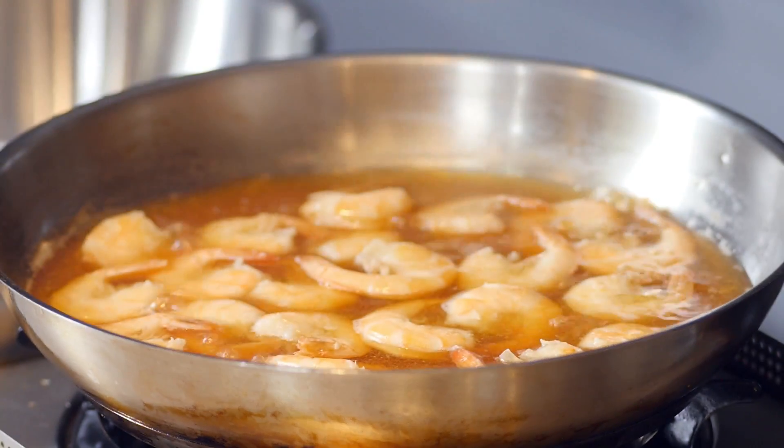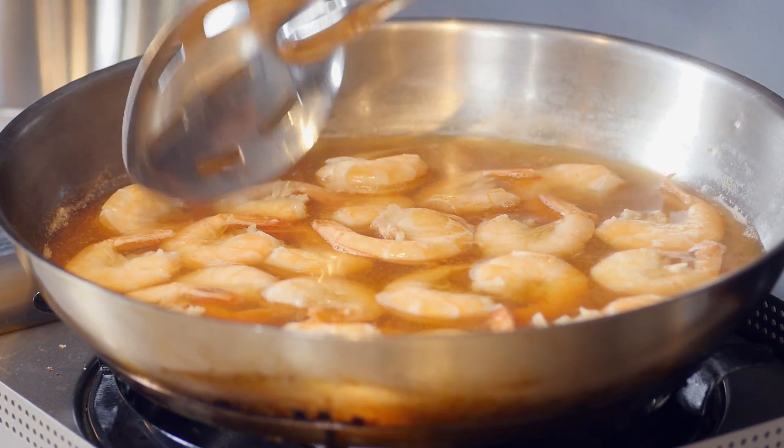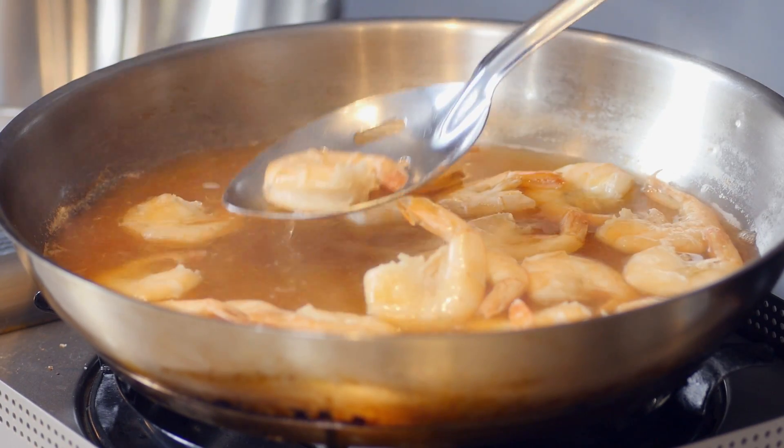Now let's check these out — these are looking good. Pacific white shrimp, they're not going to turn as vibrant red as black tigers. They're almost going to turn this light shade of pink, and that's how you know that they're done.